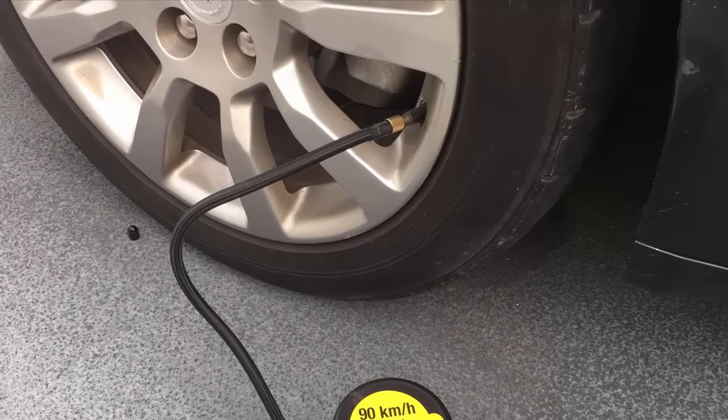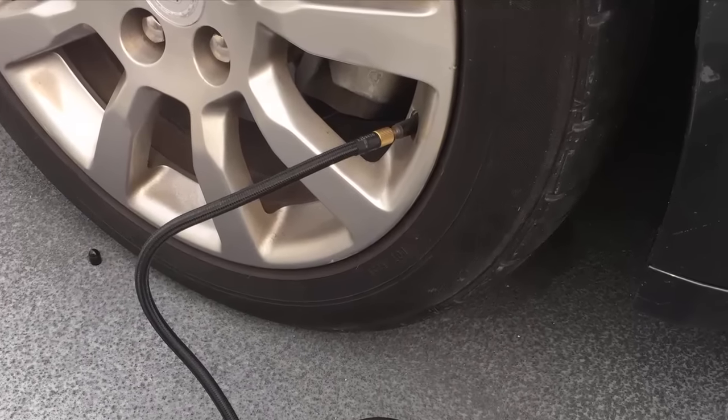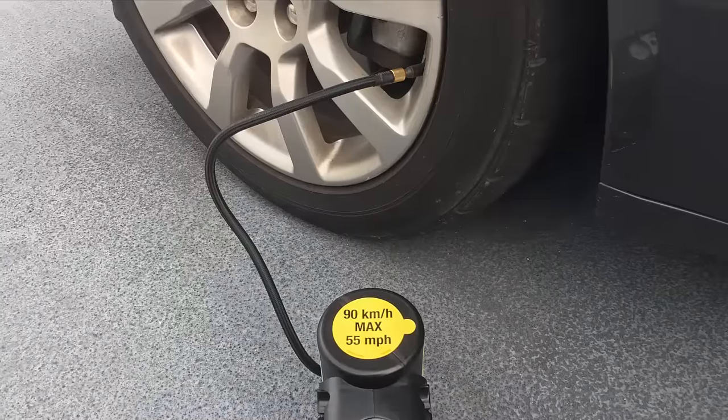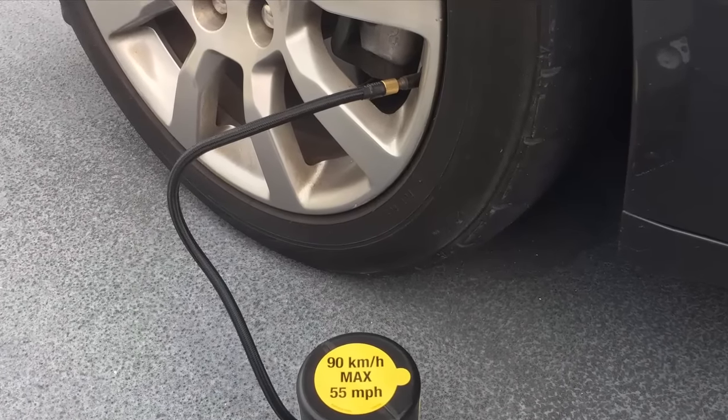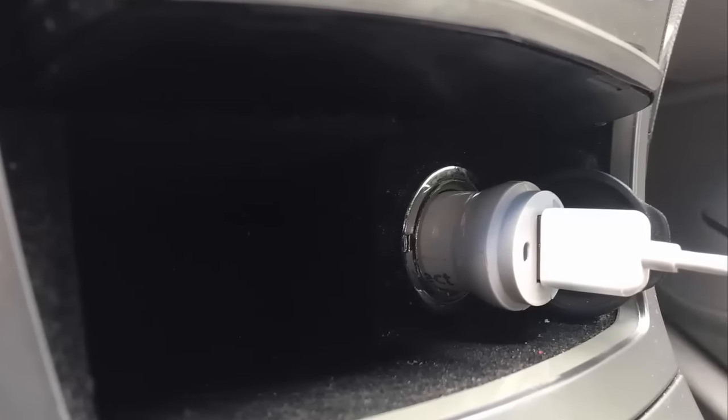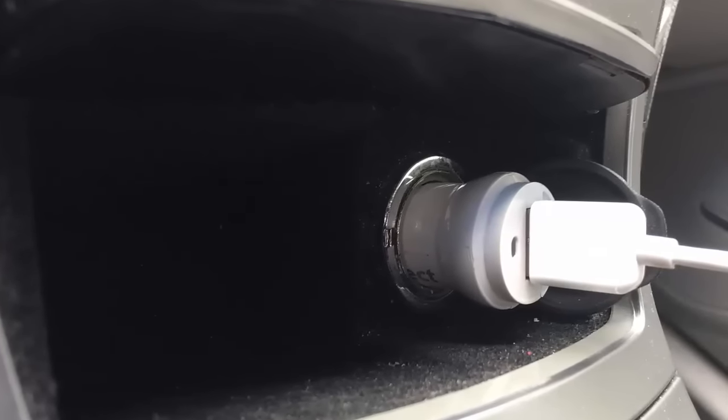As I was using my portable air pump, suddenly it stopped working. So naturally, I unplugged it from the cigarette lighter and plugged it into the auxiliary power outlet in the center console underneath the armrest. After which the pump worked for another 10 seconds and then it stopped again. So at this point I figured I should not be using this pump because obviously there's something wrong with it. I plugged in my phone charger and of course there was no power to it.